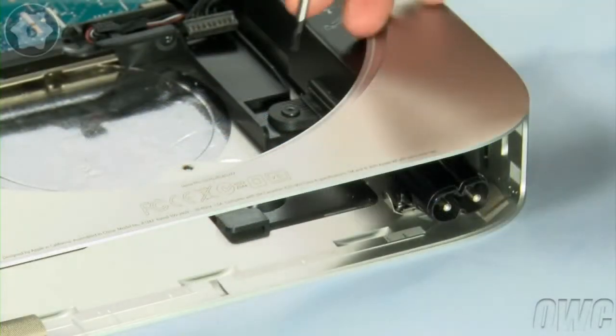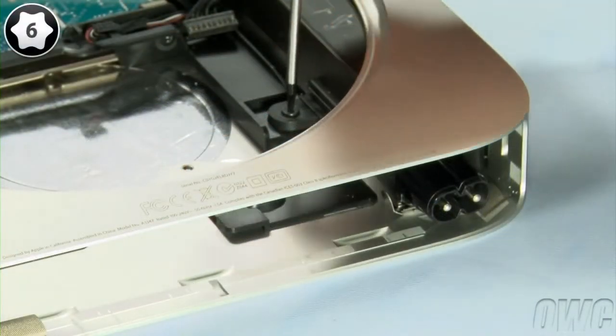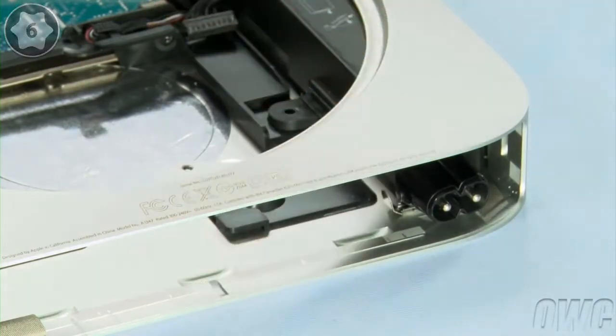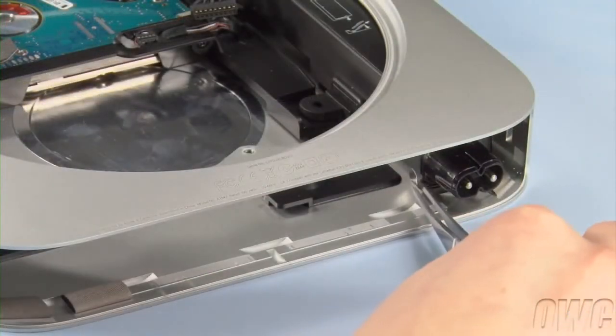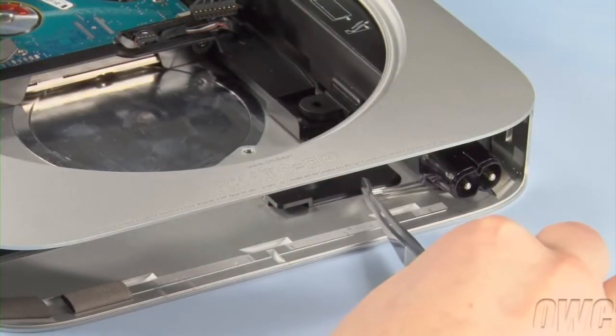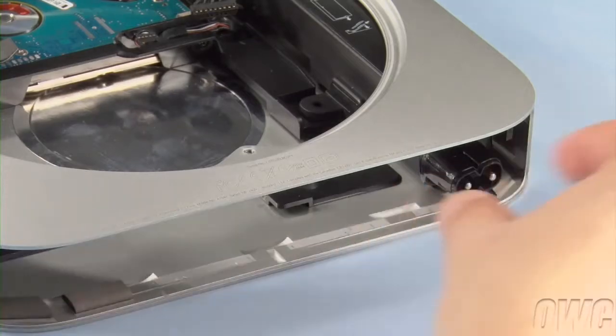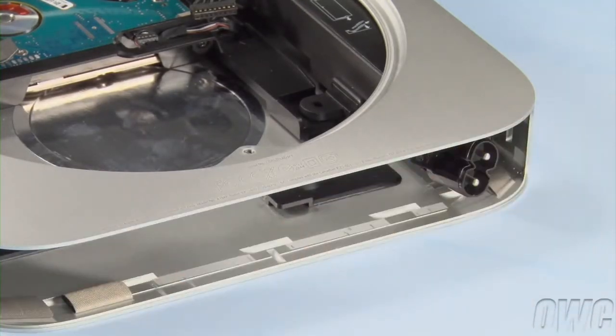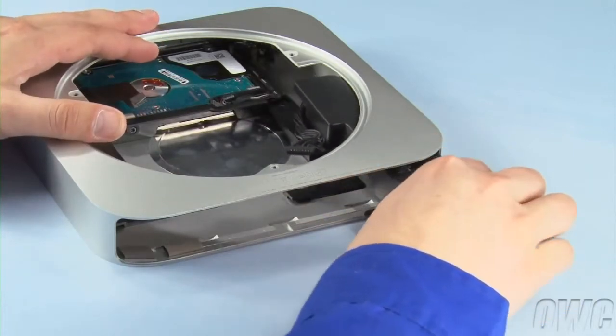First, use your Torx T6 screwdriver to remove the screw holding the power supply in place. Next, slide the small retaining clip out from under the socket, then rotate the power socket itself 90 degrees counter-clockwise. You can then slide the power supply out of the Mini.